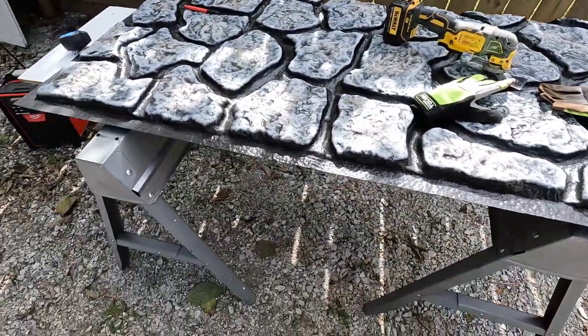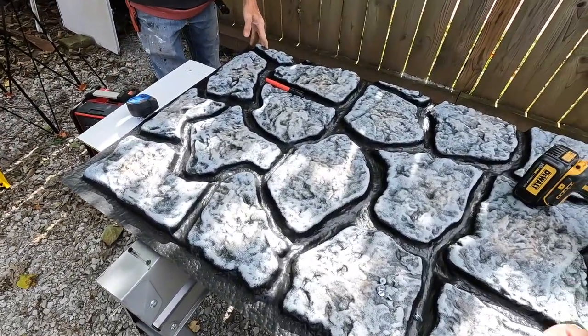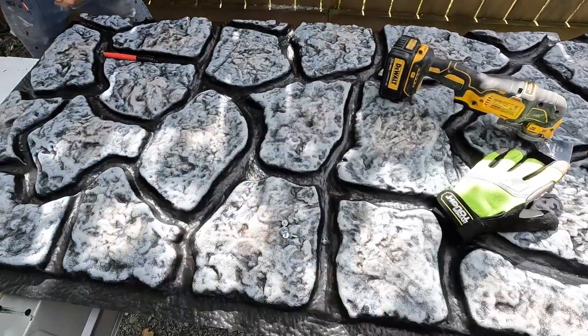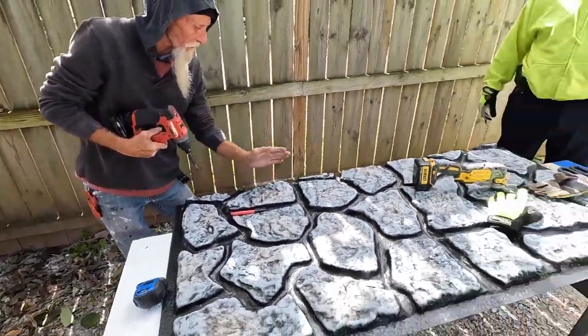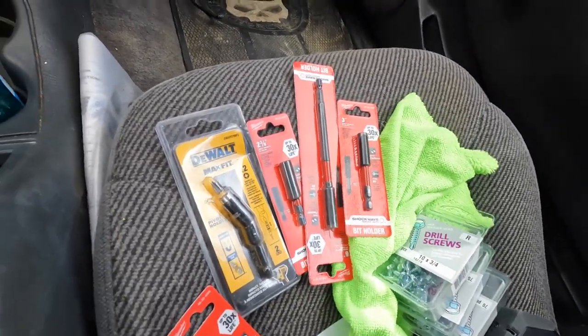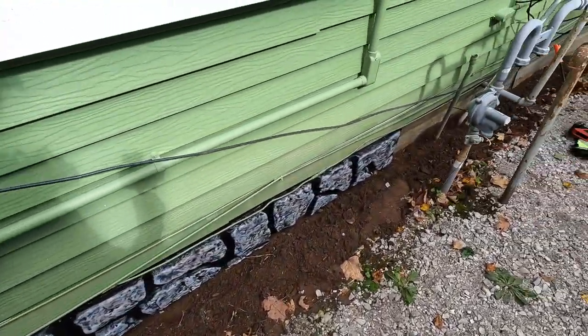Did you cut it with that saw? It started to and it went to splintering it. The Milwaukee, little Milwaukee saw? Yeah. I dropped back and grabbed this and that's what I'm using. Did it work pretty good? Yeah — that way I can get a pretty good straight cut and get a good mark on it. I had to run and get them some sheet metal screws to screw into that old metal that's there. It looks good right there. I can't believe that.